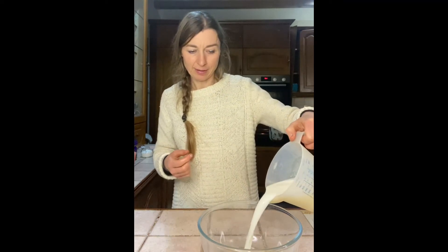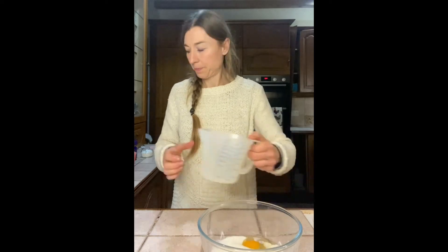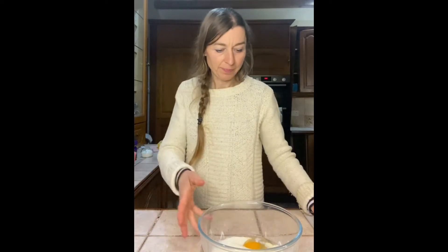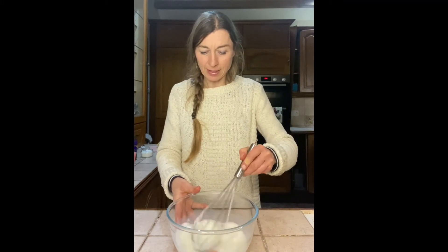Okay, next we're gonna add three hundred mils of milk. Pouring it in. And with the whisk, we're gonna whisk it all up together.